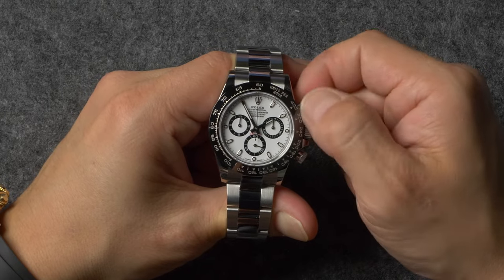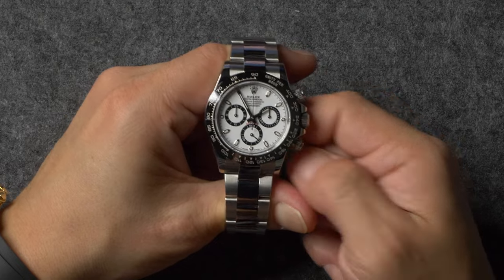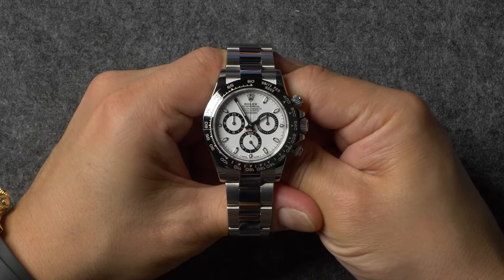Additionally, if your Rolex Daytona features screw-down pushers, it's important to remember to always keep them secured whenever you're not using the chronograph in order to help maintain its maximum water resistance.